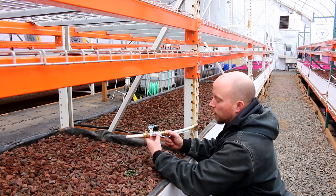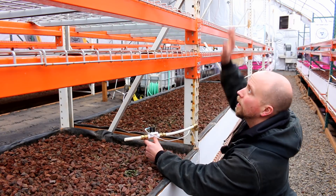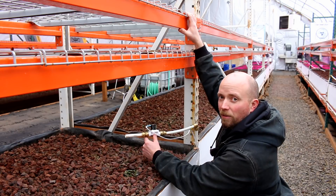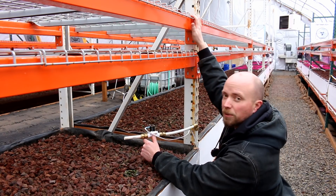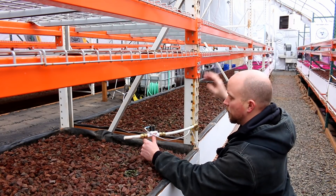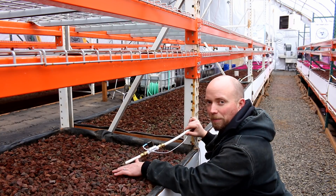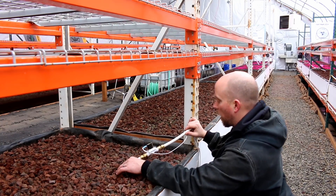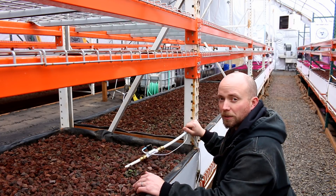We've got to connect into the main line here. Here's our grow bed that we're going to have for microgreens up top, and we're going to bring the aquaponic water up to here - the pump we have will do that, no problem. We've got to be able to deliver water for the aquaponic bed too. So one of the requirements is we've got to connect the microgreen beds into the aquaponics system.